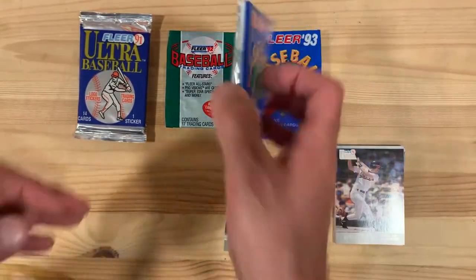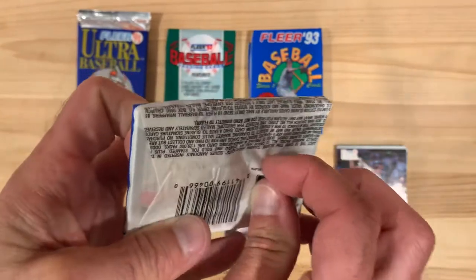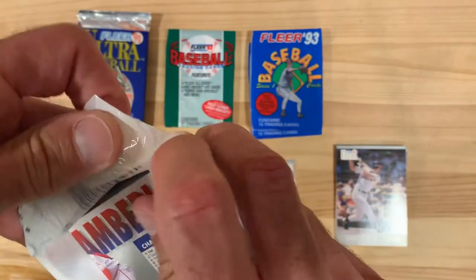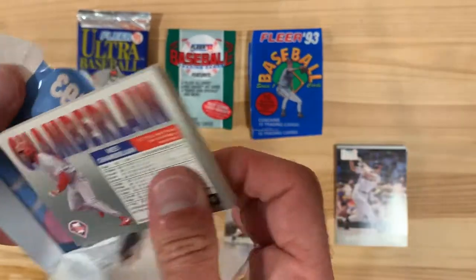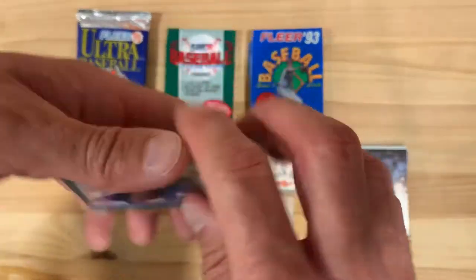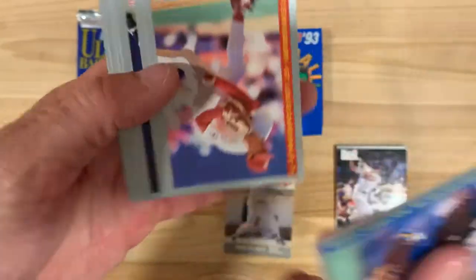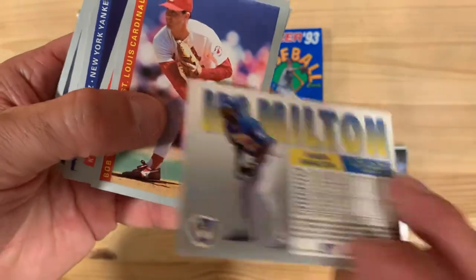Let's jump into 1993 FLIR. This is a good set, great design. There's a UV gloss that I don't love, but it's not a full UV gloss on both sides so I think that actually makes a big difference here. But a minimalist design really focuses on the photography, which is great, and the back I think is really nice design too.